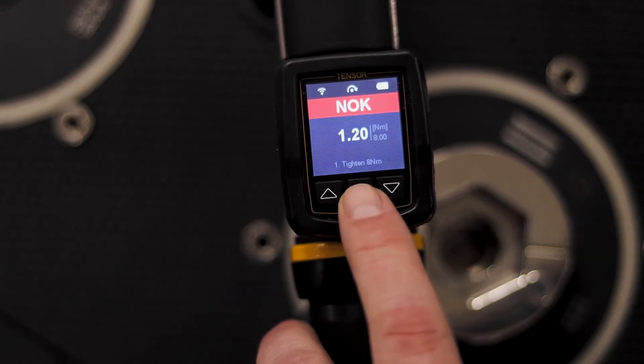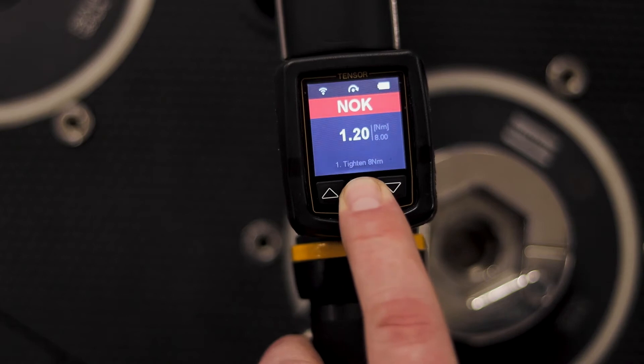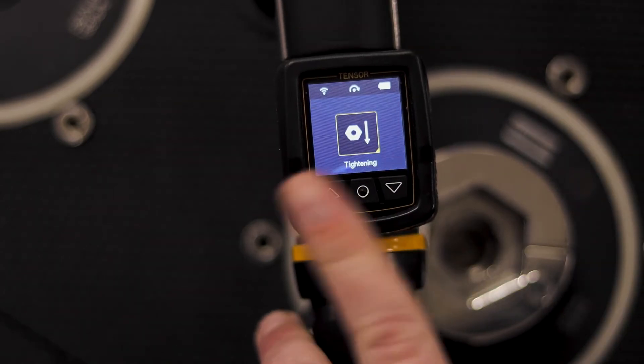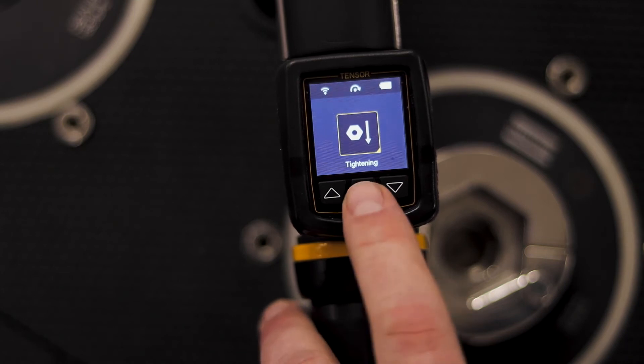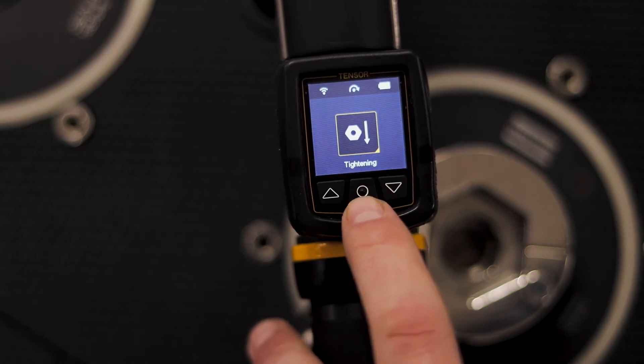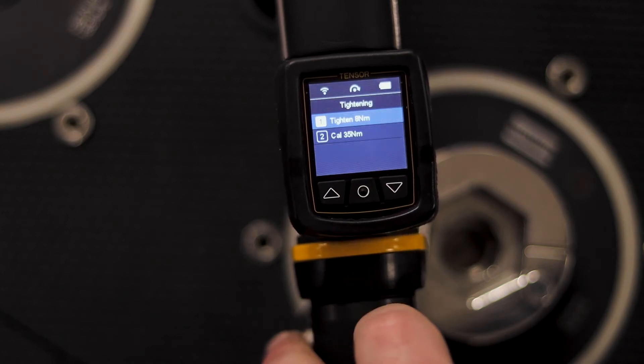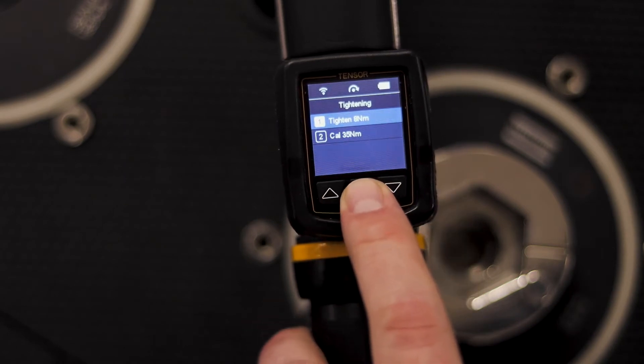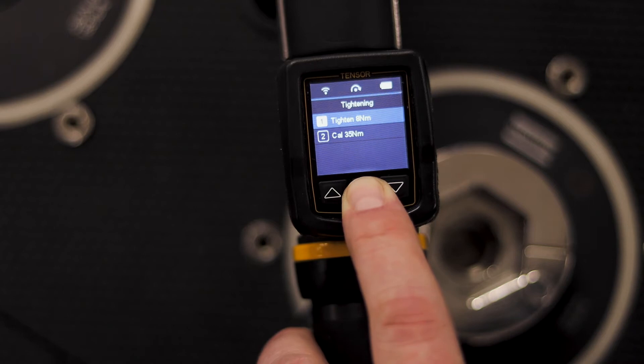Now let's take a look around the menu on the tool. If I hold down the middle button here, you can see a blue line moves across the top and I can access the different menus on the tool. We'll start with the tightening menu. In the tightening menu we can choose through the different programs that we have on the tool. I'm going to leave it in this program and go back to the menu by holding down the middle button again.